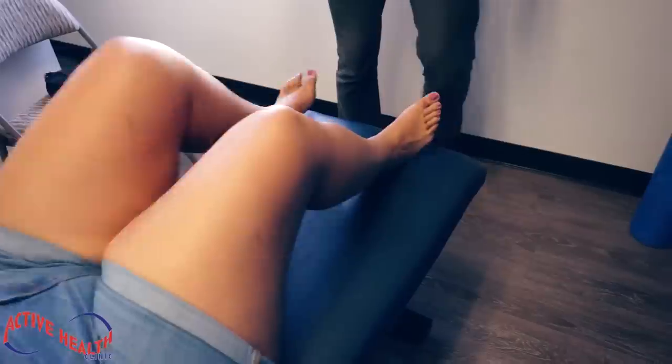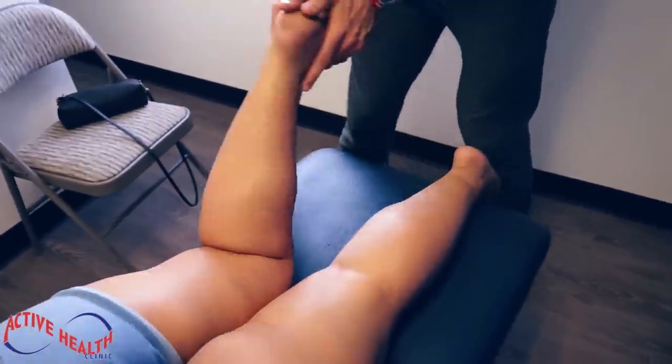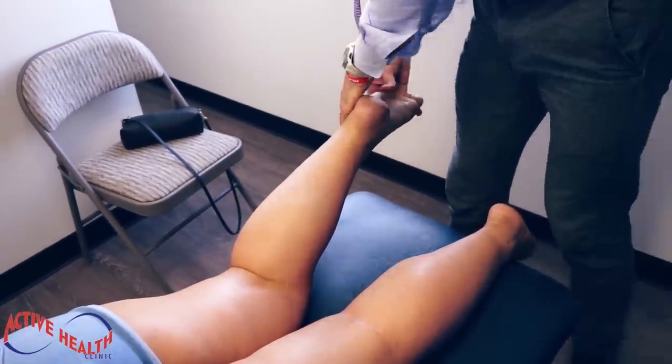We're going to lay face down. See if we can do a little motion to the navicular. Body relaxed, foot relaxed. A little stretchy stretch. Drop your foot. There we go.